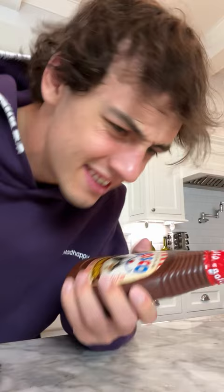Apparently YooHoo, the chocolate drink, is just chocolate syrup mixed with water. Does that actually work? Let's find out.